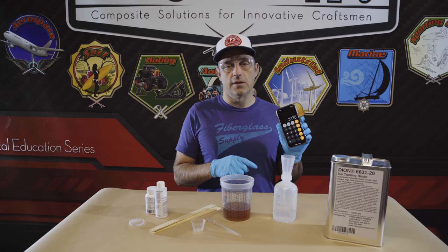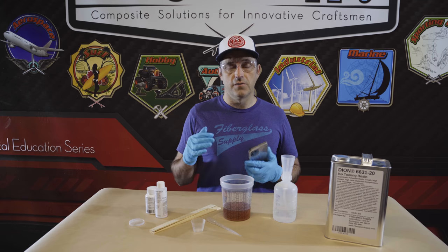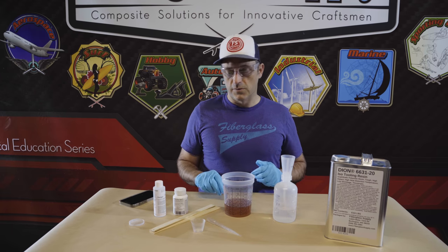The other tool that you're going to want is a calculator. The reason for that is it helps make the calculations easy, especially if you're varying the rate that you're putting in. Then we need some mixing sticks as well.